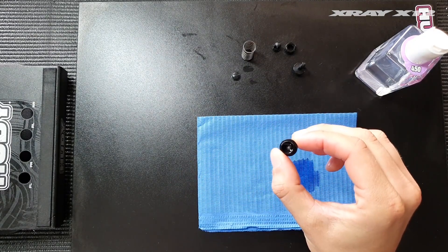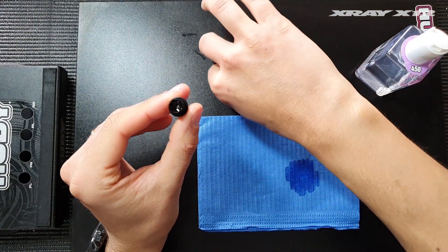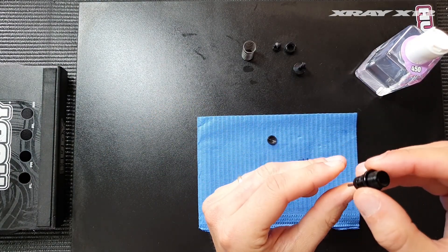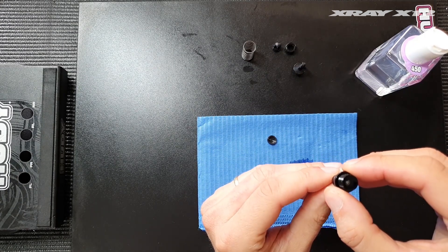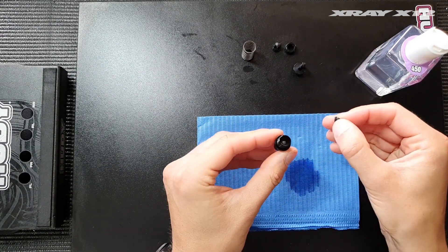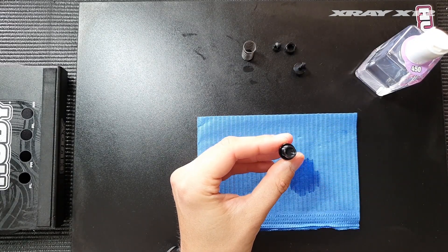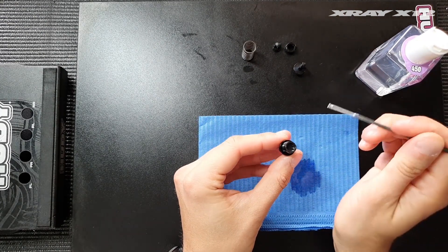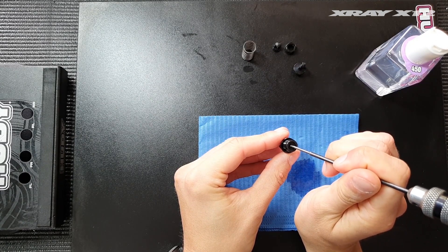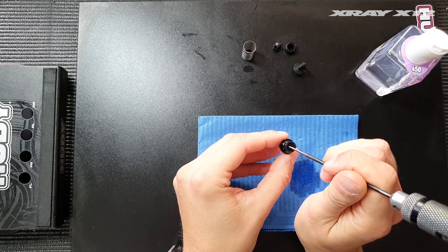You can also speed up this process by using the Hudy air vac tool, which makes this a lot quicker. Push the piston halfway — about 50% into the shock. Don't push it all the way in; it has to be in the middle before placing the bladder into the oil. Then use the tip of a screwdriver to gently push the bladder into place so that it gets seated into the shock body.